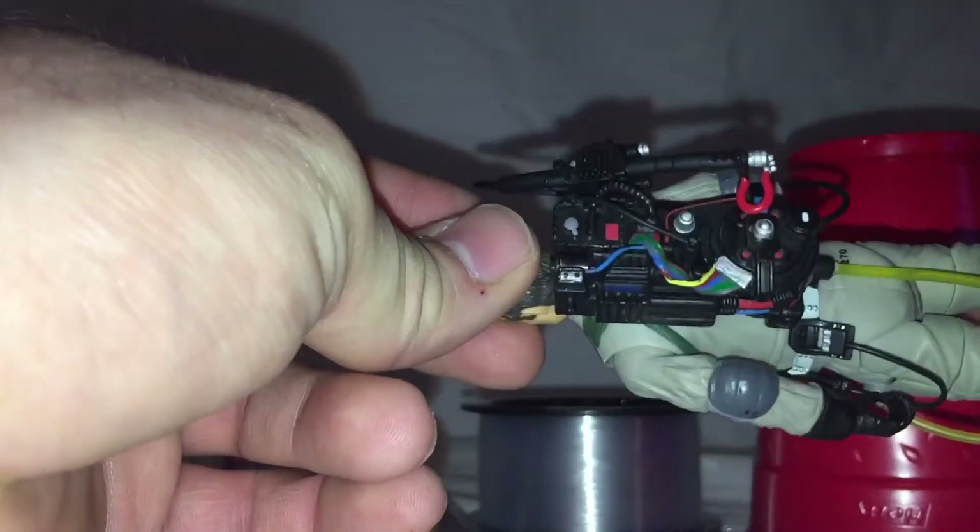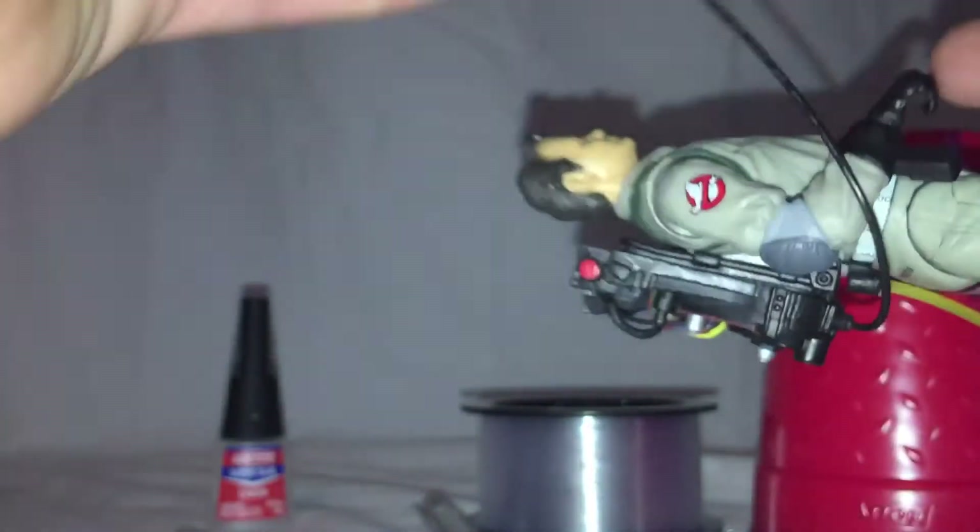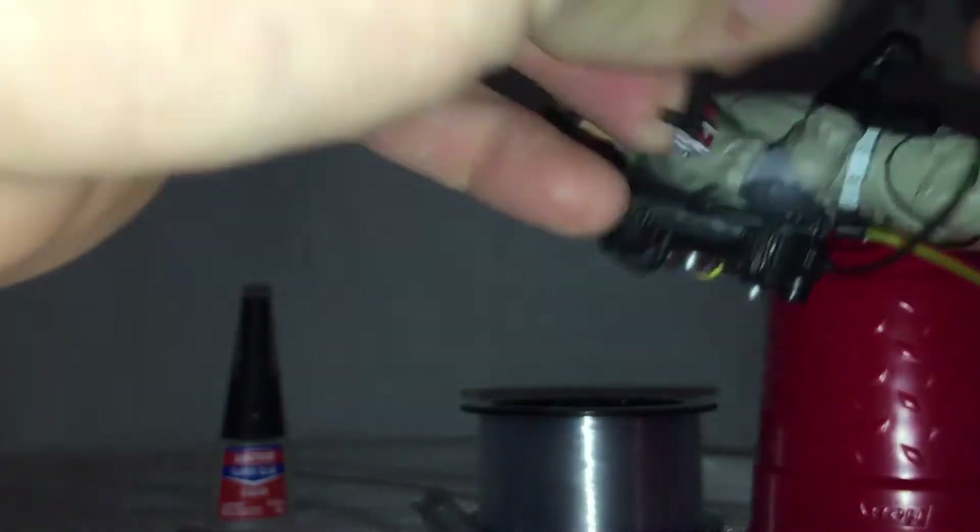It's a really secure connection — it's also much more poseable than the original Mattel cord was.